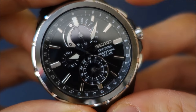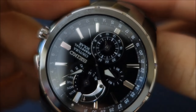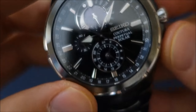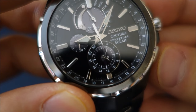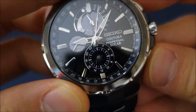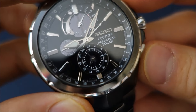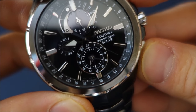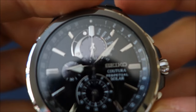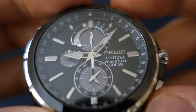Pressing the A button, I've changed the top dial to M for month. The central small hand has gone to 12, so it is the 5th of December. Pressing again gets to the leap year position — this is 2016, so it is a leap year. The central small hand goes to the zero position, meaning we are zero years after a leap year.